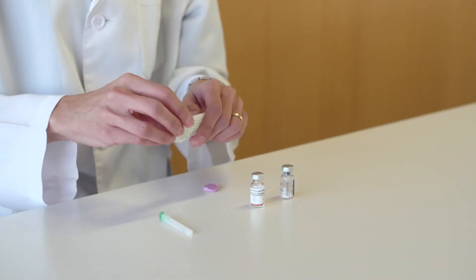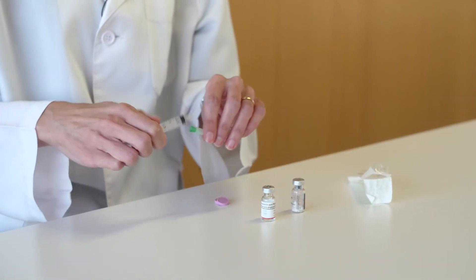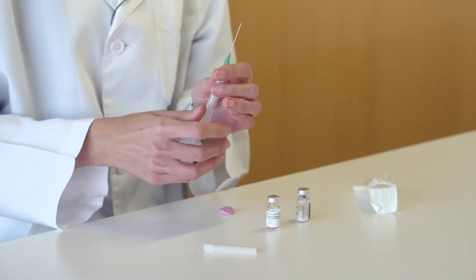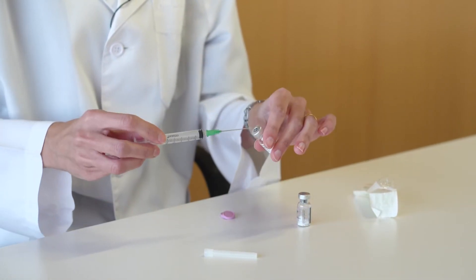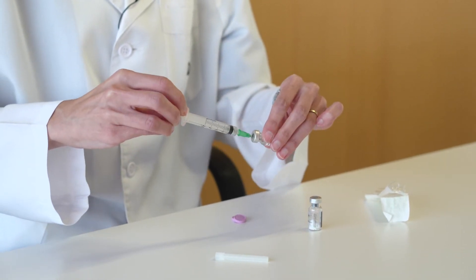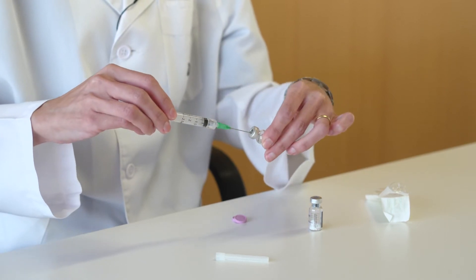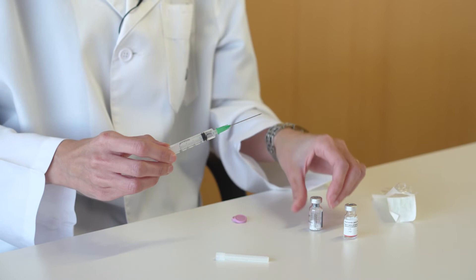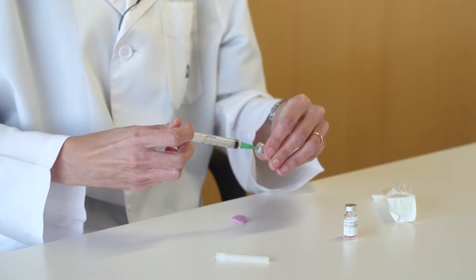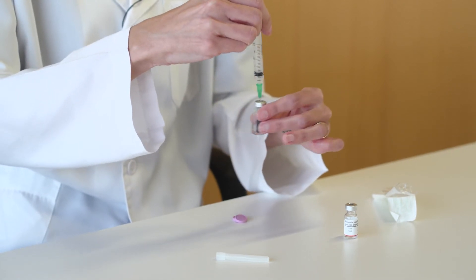Place the large needle into the syringe with the solvent. Introduce the solvent into the vial with the lyophilized powder, mixing gently until the mixture is homogeneous.